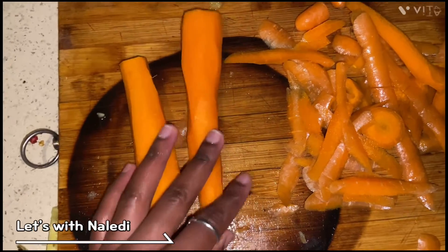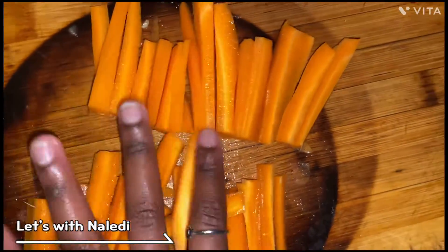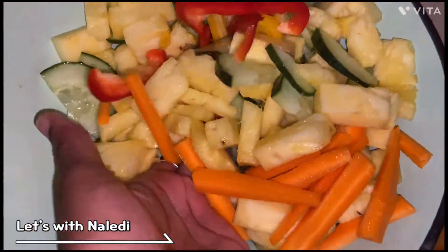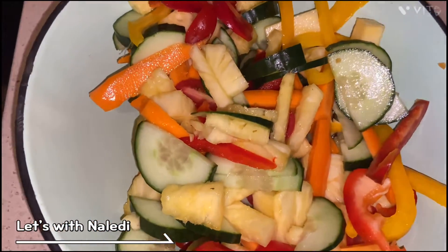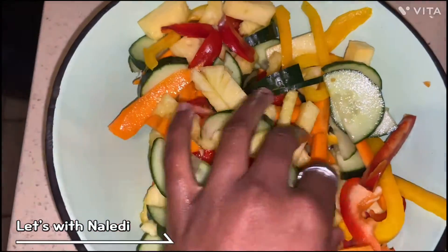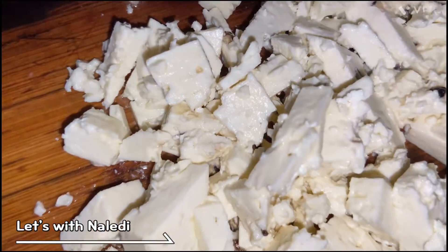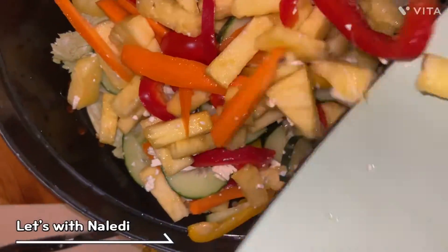I decided to add another one. You know me, I like playing with different shapes and sizes — it's coming together, it's looking good! Our salad is almost done, we just need to add lettuce, salad dressing, feta, and olives. I'm not a fan of the olives but it's perfect.